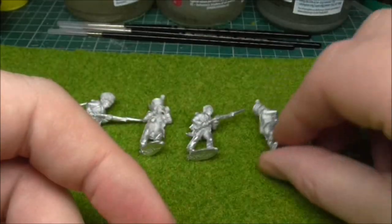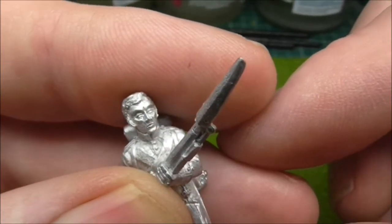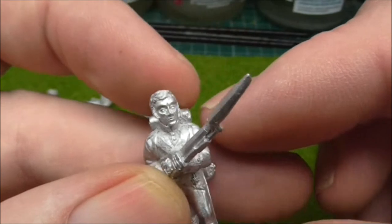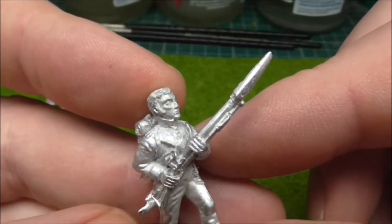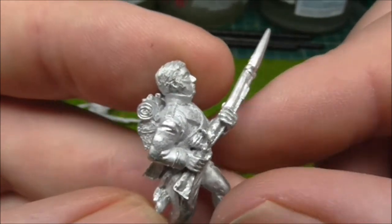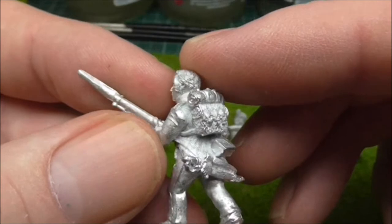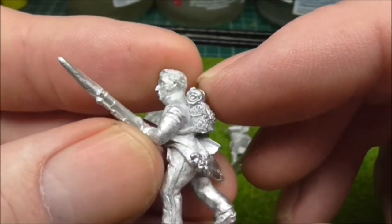So that's an officer. With these guys you can get eyes in them without making them look like fried eggs, because they've got lovely big faces. Obviously the Perrys are a lot more slender to these guys. But as you know I really enjoy my Front Rank figures — I've got no financial gain in this at all. I buy these figures myself. I don't know anybody at Front Rank. I just like the figures.